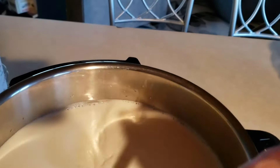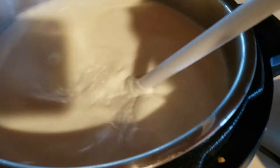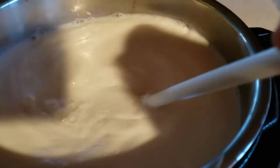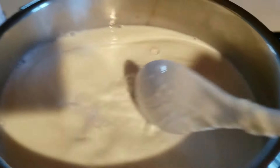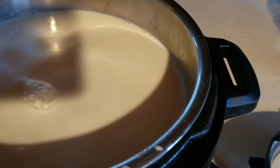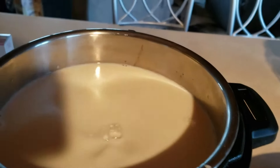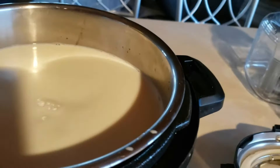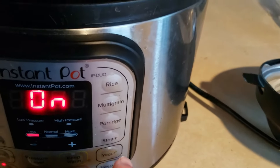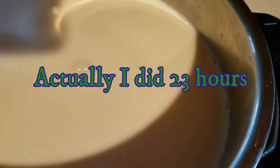And then I will cool it down to 118 degrees. Then I will add my yogurt starter — I just got some plain organic yogurt because I don't have any starter. I will mix that in there with some of this milk. Then I will push my yogurt button for 48 hours, and voila, I will have yogurt.